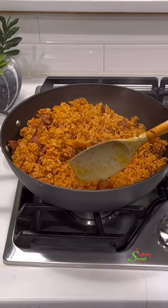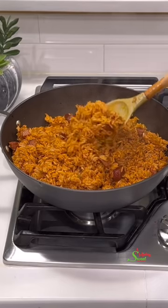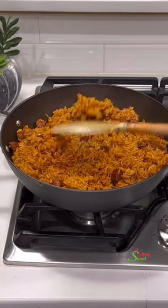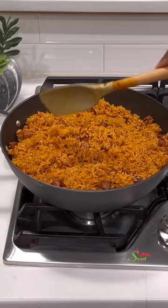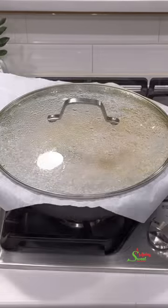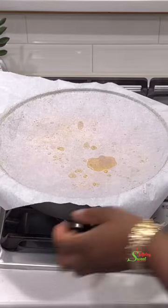As you can see it is looking ready and it is not sticky at all! Another tip: try cooking your jollof rice in a wide pot like I'm using, because this will free up your rice to fluff up beautifully and also helps you stir it easily to keep it from becoming mushy.